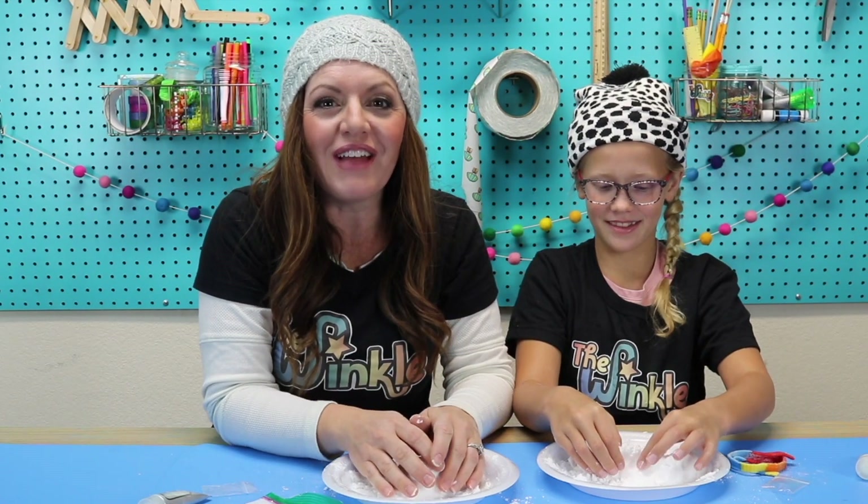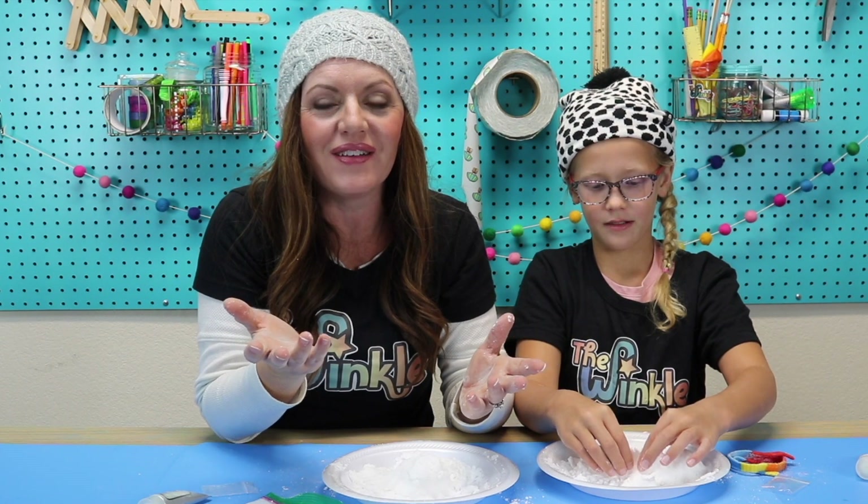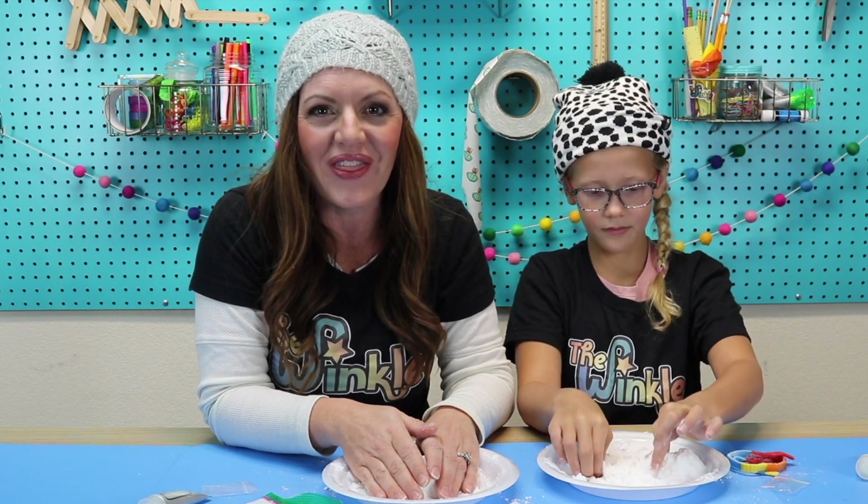Hey everybody, if you like this video, please like and subscribe and we'll keep you posted whenever new Winkle videos come out. Also make sure to check out our freebies and our website, www.TheWinkle.com, to get a kit shipped to your house every month. Bye!